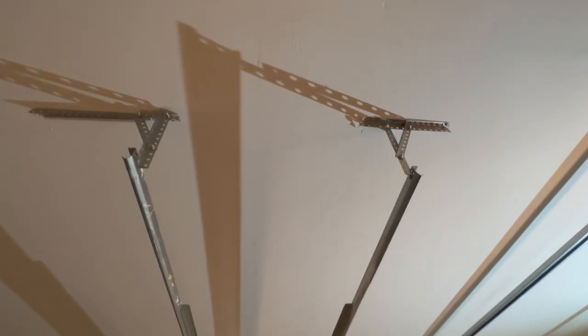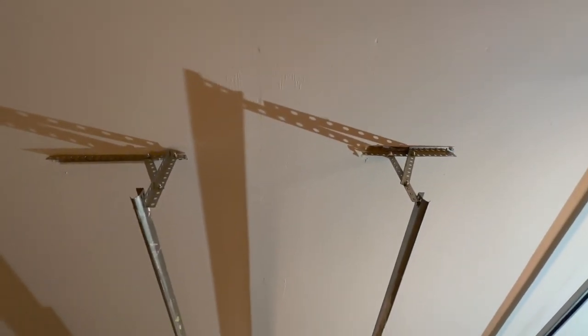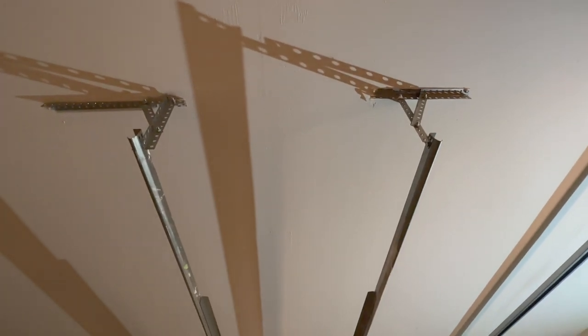How you can tell where the joist is: you can see the drywall tape. Whenever there's drywall tape, there's going to be a wooden joist behind it.